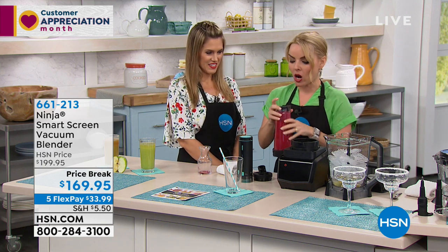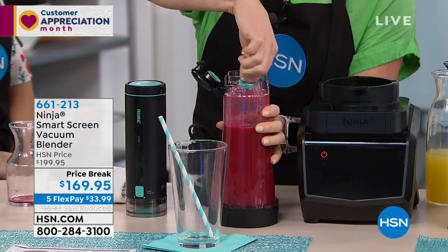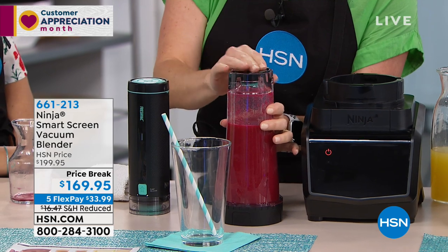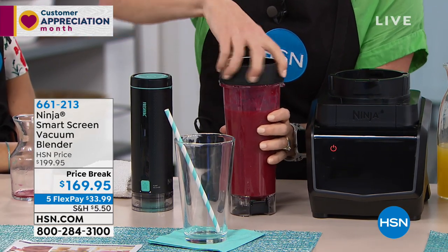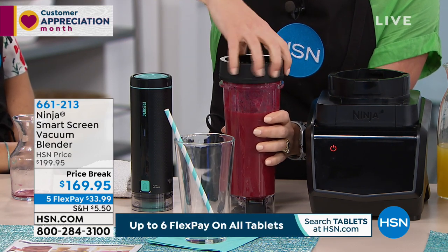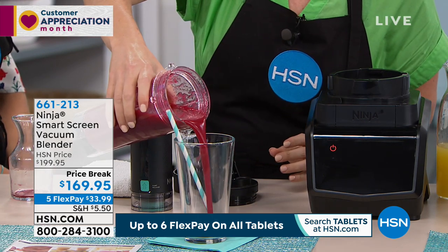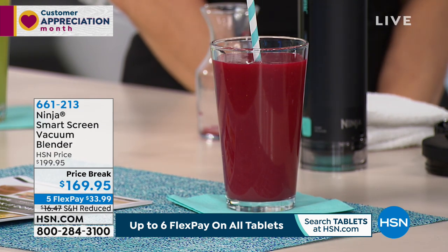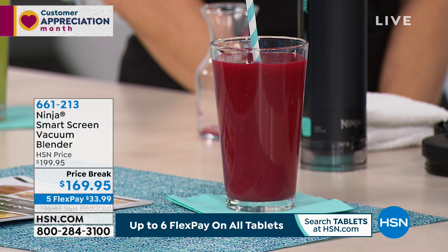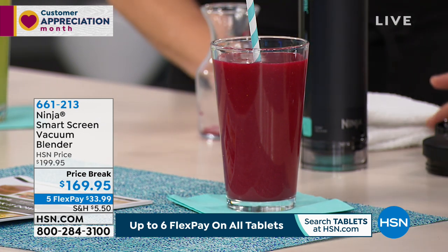As I come down, remember I put vacuum technology in this. I want to pop this and release the valve — did you hear it? It makes this really fun noise. Pop that right back down, turn it right back over. Once you do this about once or twice, you're gonna be a pro. It's very intuitive. So what happens here is we're not gonna have that separation issue you'd normally have in most smoothies. I made this exact smoothie last night at around eight o'clock, and when I woke up first thing this morning, it was absolutely just like this. That's the difference.